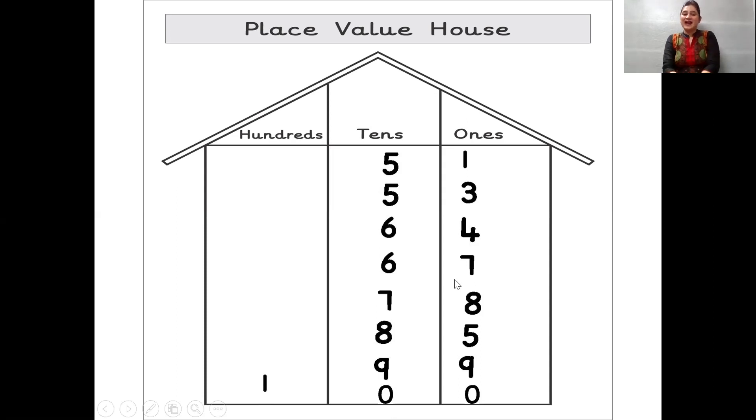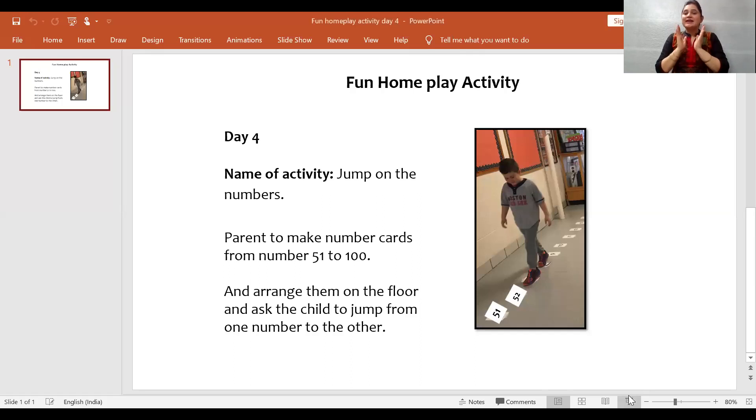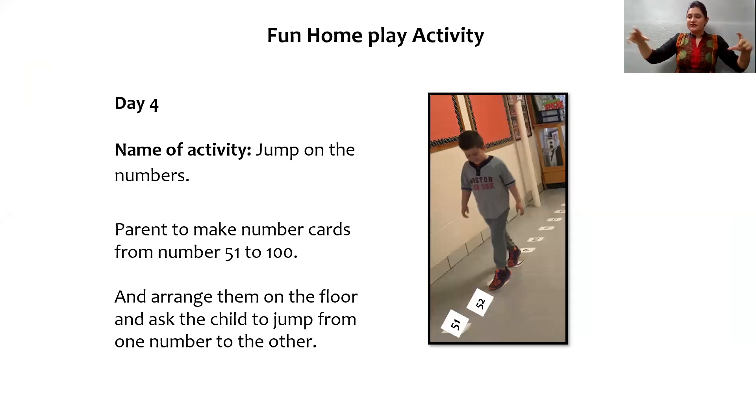Very good. And now children, it's time for the home play fun. Let's see the home play activity. Children, now you are going to tell your mama and papa to make number cards from 51 to 100 and place them on the floor. Then you can jump from one number to the other number. And remember, we all did warm up exercise — you can jump like a kangaroo! Jump, jump, jump like a kangaroo. Jump, jump, jump like a kangaroo. Have lots of fun!